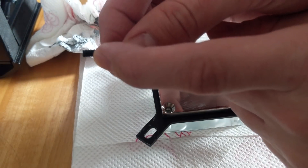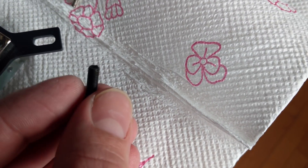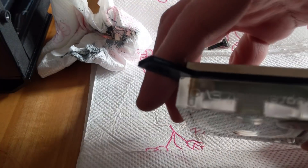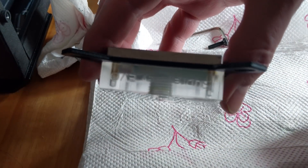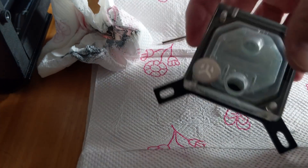Examining the screws, we see a little rust. But on the black screws and with this low light it's difficult to let the camera see it — sorry about that — but it's clear and visible on the clear top.